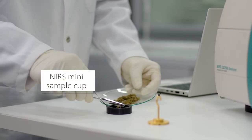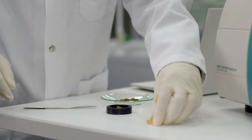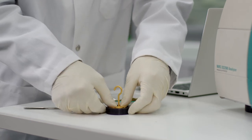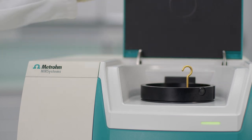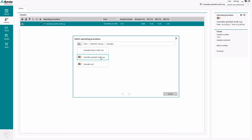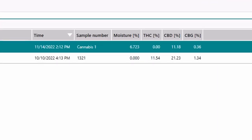You only need to fill the mini sample cup with the dried flower material. Place the cup in the DS2500 solid analyzer and then close the lid. In VisionAir, select the corresponding operating procedure and press start. In less than one minute you get the results.